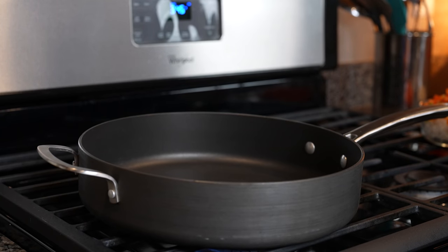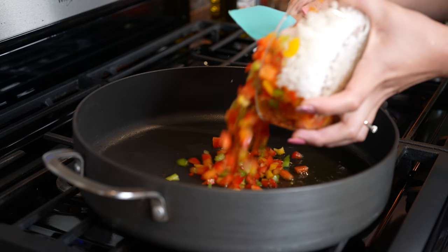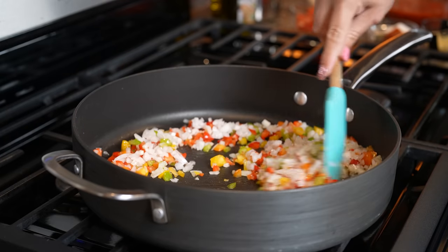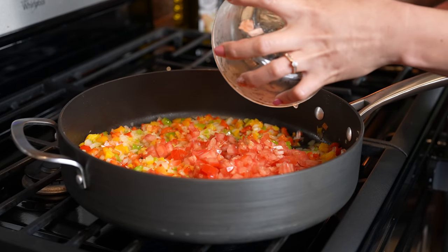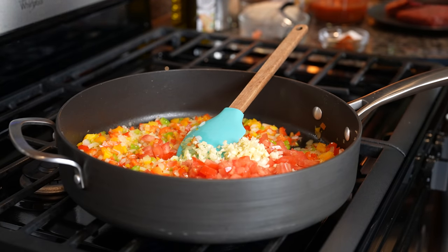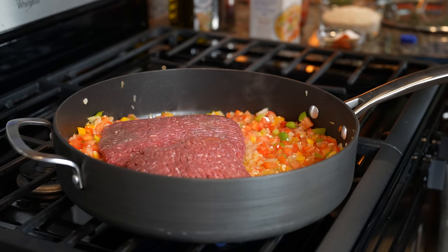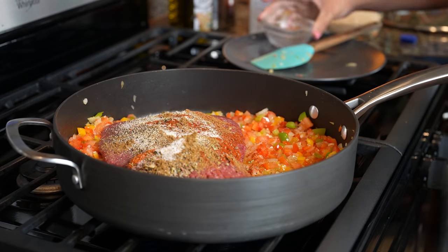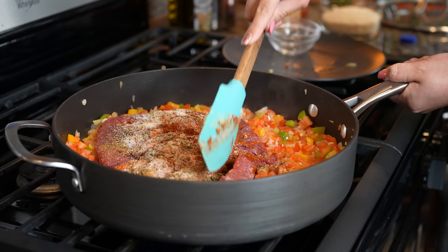Alright, so now we're going to grab our large pan, set it on medium heat, and add a little bit of oil. Once our oil is hot, we're going to throw in our bell pepper and onion, and fry them for three minutes. After three minutes, we're going to throw in our tomato along with our minced garlic, and fry them for a couple minutes. After a couple minutes, we're going to throw in our meat, add all of our seasonings, break down our meat, and brown it.